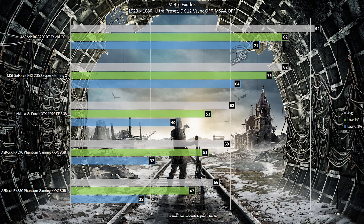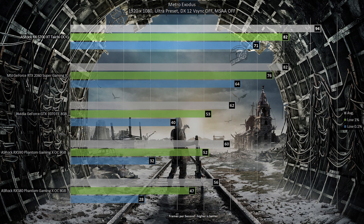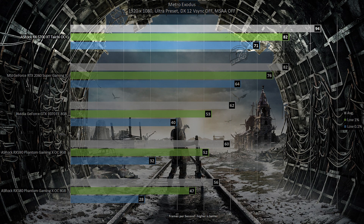The third game is Metro Exodus at 1080p with the Ultra Preset and DirectX 12 mode. The Extreme or RTX preset was not used because the performance difference versus Ultra is too large to be worthwhile. The card reached an average of 94 fps, with the low 1% at 82 fps and the low 0.1% at 71 fps.